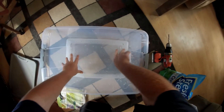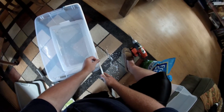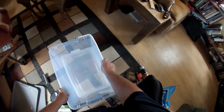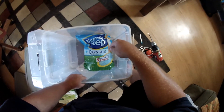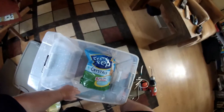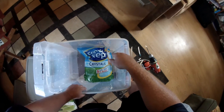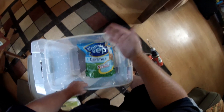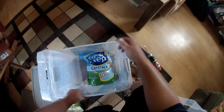Seems to fit. This is Fresh Step Crystals cat litter. Now you don't need this exact stuff — you've got to make sure you've got the crystals type. I'll talk about that in a minute.